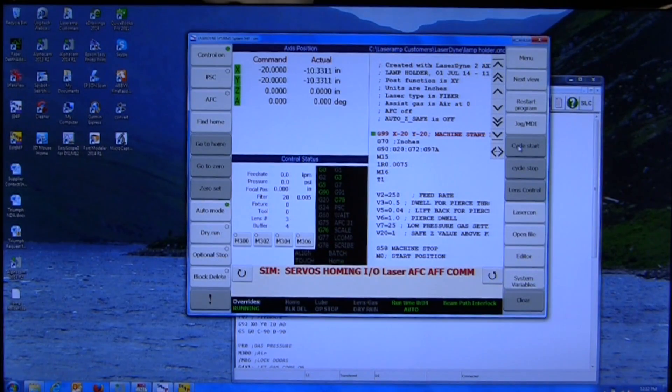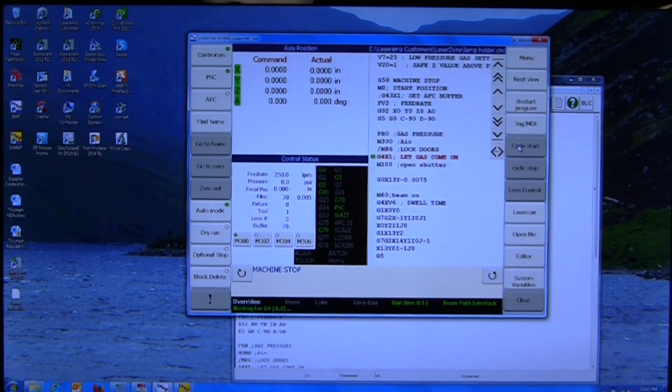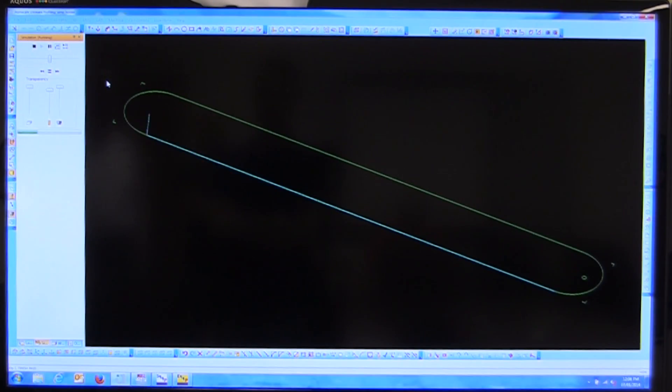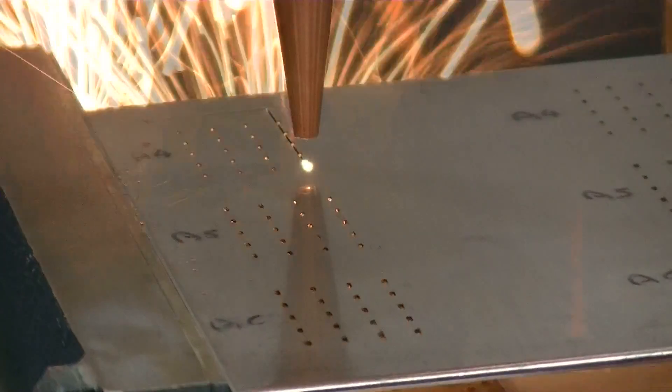With the 430, laser processing programs can be created using several methods, including through a control simulator installed on a desktop or laptop computer, at the system where one can use a powerful suite of LaserDyn-developed programming tools, and through any number of commercially available CAM systems.